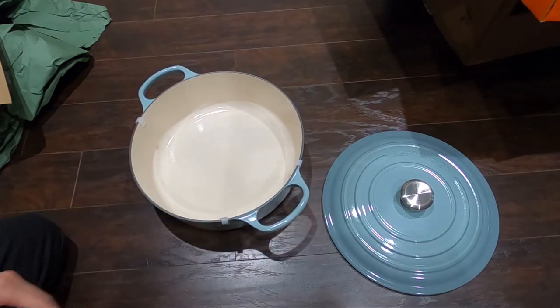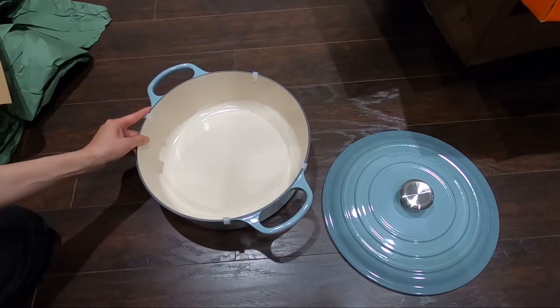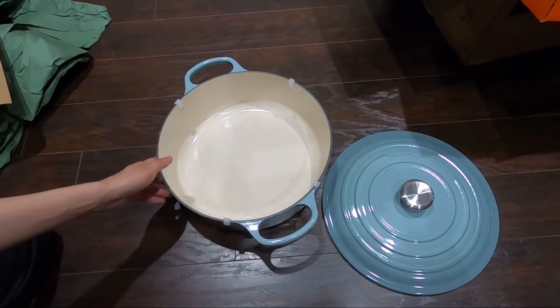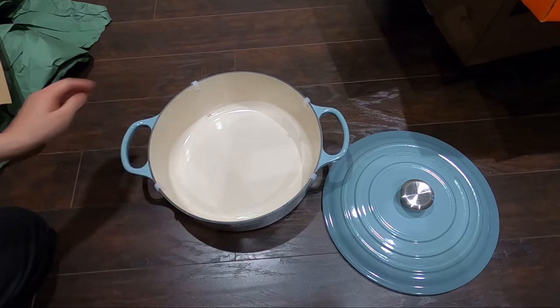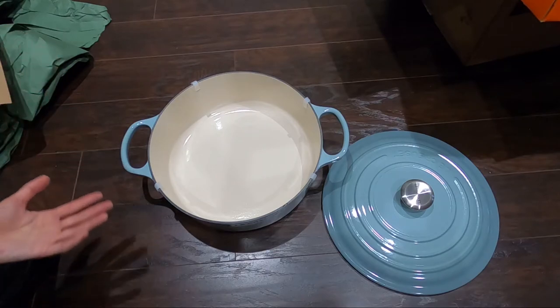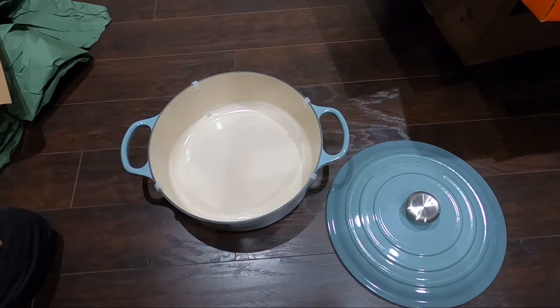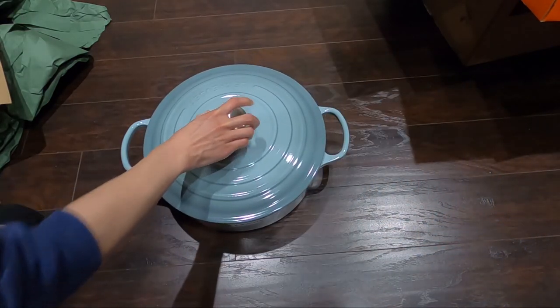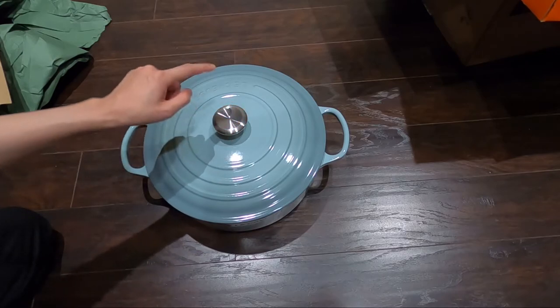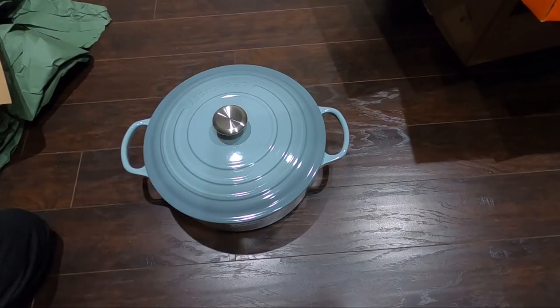As I mentioned in my previous unboxing video, you can do a lot with cast iron Dutch ovens. For example, you can roast a chicken, braise beef or pork, deep fry fries or fried chicken, make pasta, and you can even bake bread. They have stainless steel handles, which means it can go in the oven up to 500 degrees Fahrenheit or even higher.